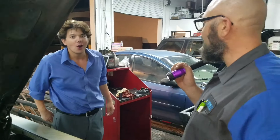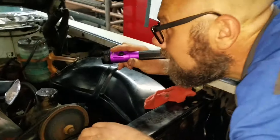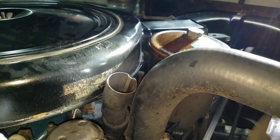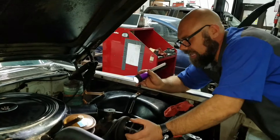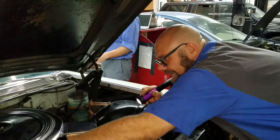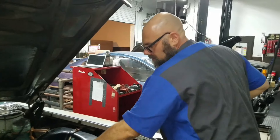I don't know what to say — I'm lost. The oil light's going away. That is so much less blow-by. So much less. I'm happy.